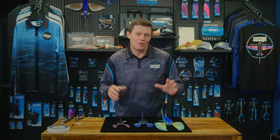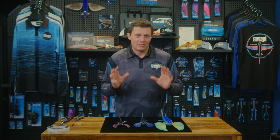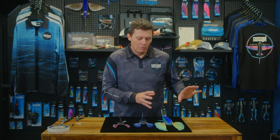G'day folks, Damon from Nomad. I'm going to talk you through how to rig the flying fish for casting. There are a couple of options built into the body that just make rigging them for casting a little bit easier, and the same feature is on all of the bodies.